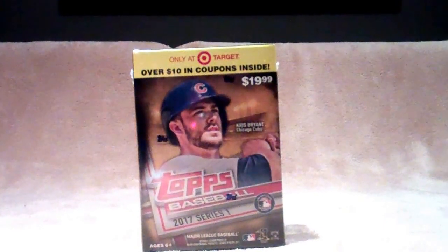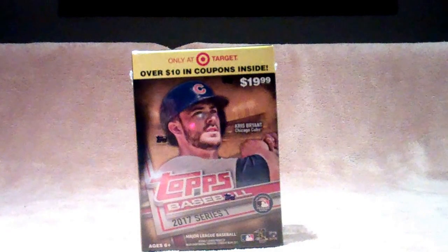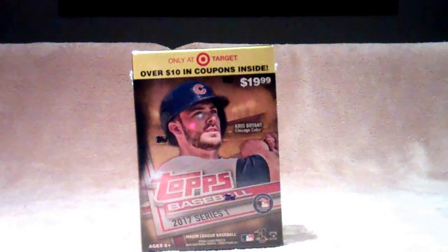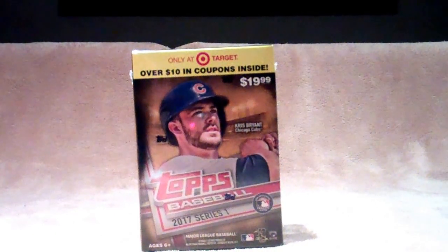This actually isn't my first break, but the first one I'm doing on camera. I've opened another Series 1 Blaster, a couple of the Topps Heritage, and one Topps Gypsy Queens. I really like Gypsy Queens — I like these Series 1s, but I think Gypsy Queens has been my favorite so far. I've got a couple of decent pulls. If you'd like to see them, let me know in the comments. At the moment I don't really have any way of storing my cards, so everything just goes back into its original box, but I can go through and show you guys those if you'd like.